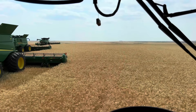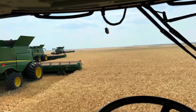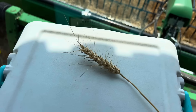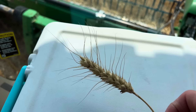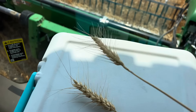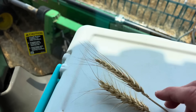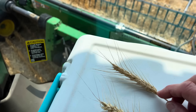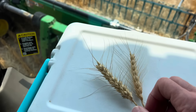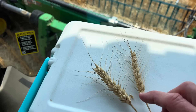Since we're sitting here waiting for the wheat to dry, maybe I can give you a little bit of a lesson on the differences between winter wheat and spring wheat. This is a head of winter wheat and this is a head of spring wheat. It's a little bit different. You can tell that the spring is maybe narrower, not quite as fat as the winter wheat.